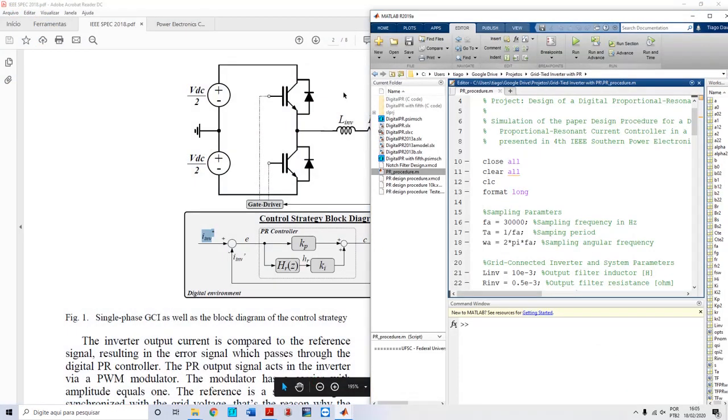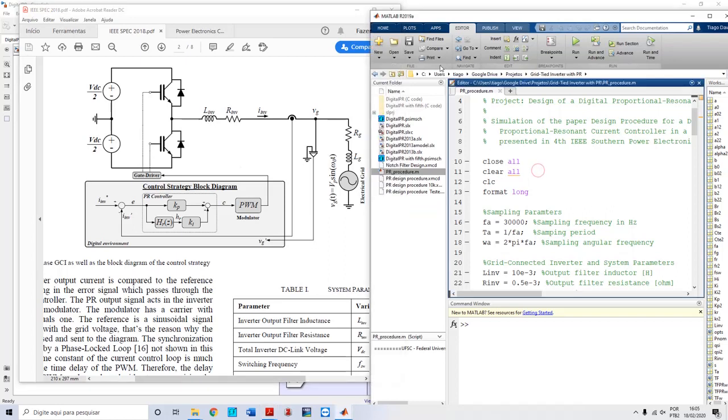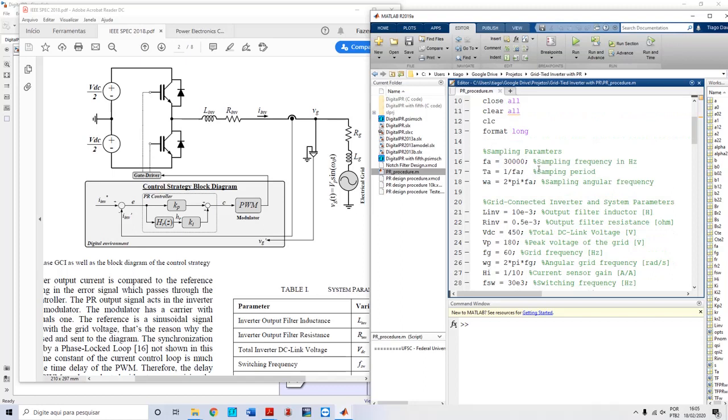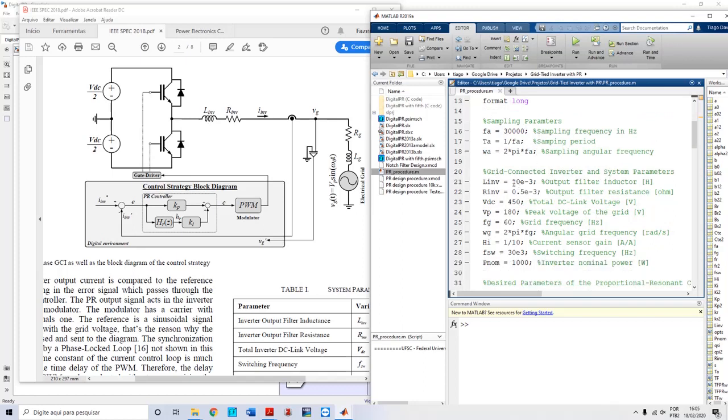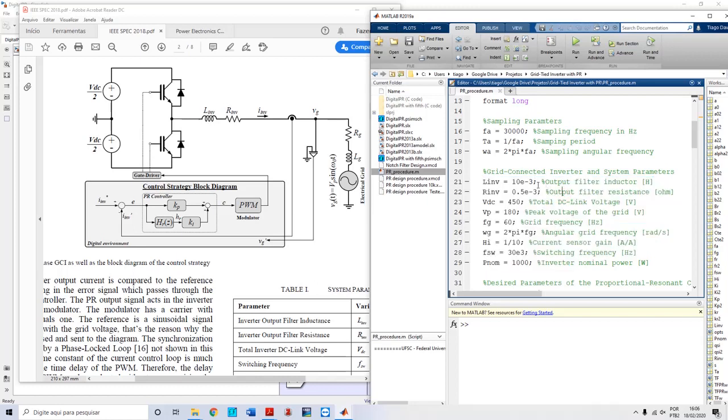The procedure begins in MATLAB with the initialization, the sampling parameters, and the grid connected inverter system parameters: the inductor current, the value of the inductor, Vc, the peak of the grid, the frequency, sensor gains, switching frequency, and nominal power. These values are based on some design criteria — you can have your own values. For instance, the inductor value is based on criteria such as current ripple. I won't go into the details here as it is out of scope of this video.